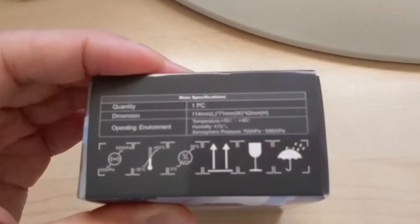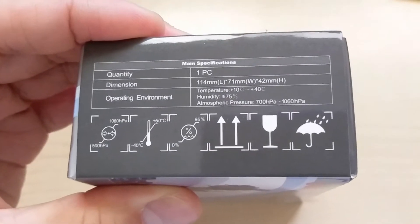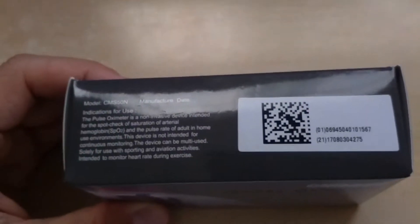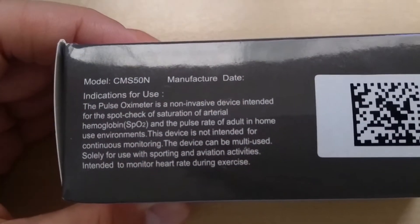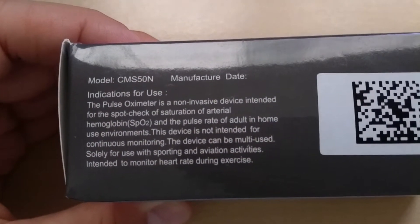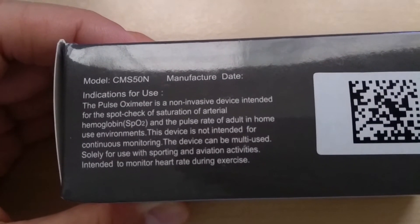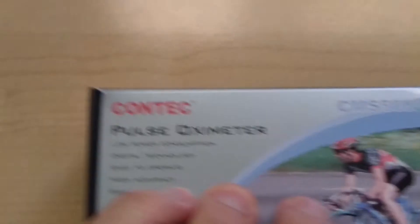The other thing to keep in mind is the operating environment — we want to make sure we're working within that operating environment just for accuracy purposes. This is model CMS50N and it's meant to be used with your finger. You just slip your finger in and it will get your pulse oxygen saturation percentage and also your pulse. So let's open it up and see what's included.